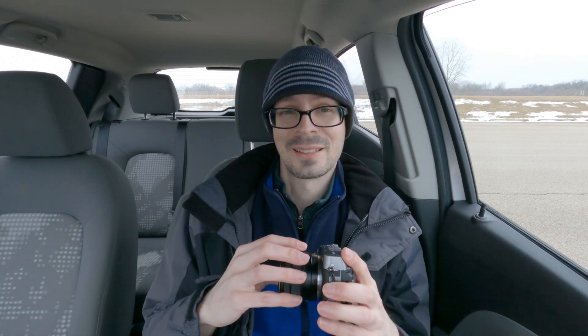Anyways, I'm Scott from Photography Banzai. I hope you enjoyed this video. If you did, please consider subscribing, liking, sharing, and using the applause feature — all that helps out a lot. See ya!